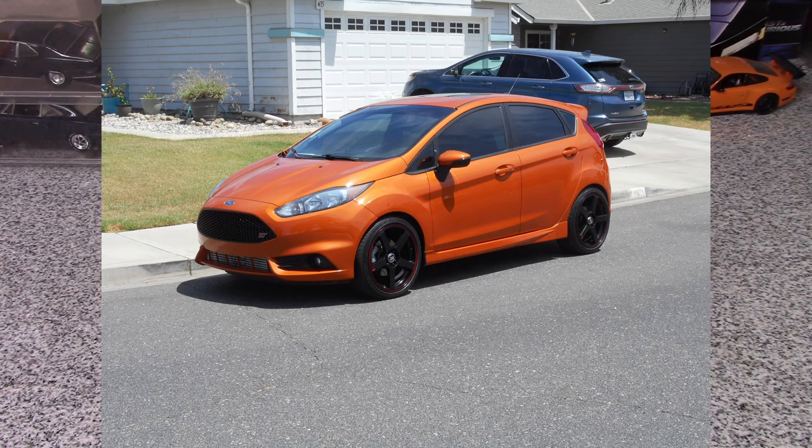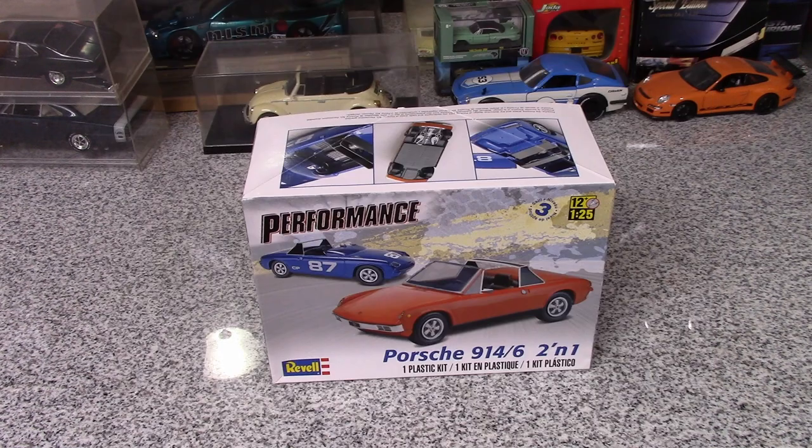I used to have a 72 Camaro — that was my favorite car I've ever owned. But my little orange Fiesta ST has gotten up there too. It's nice to have a car I can drive like a baboon, and it still gets 30 miles to the gallon. It's tiny and I make people angry because I fit in places they can't fit. Hope everybody has a great rest of the week and we'll talk to you later. Bye-bye.